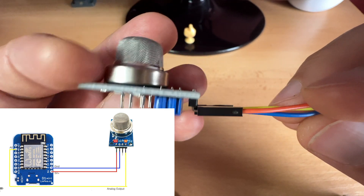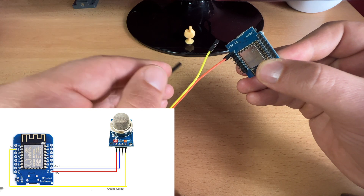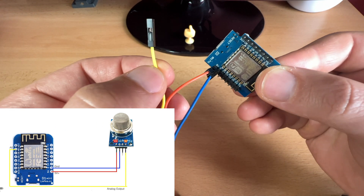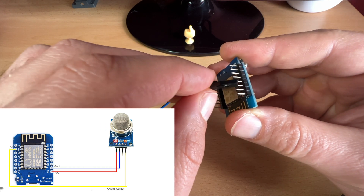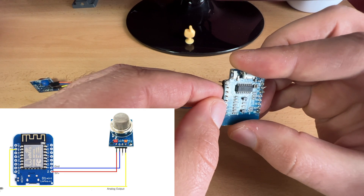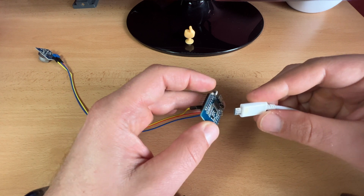The VCC output connects to the VCC pin of the D1 Mini. The ground connects to the ground pin. The yellow cable, which is the analog output, will be connected to the pin also named AO on the D1 Mini. Now I can power on the D1 Mini with a USB cable.